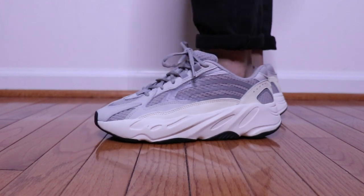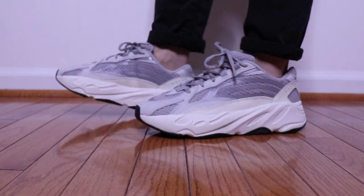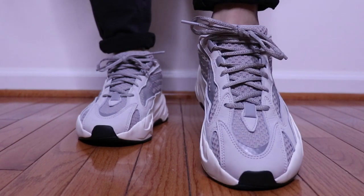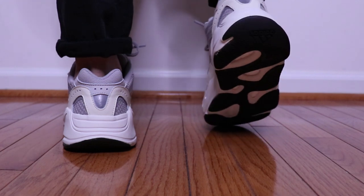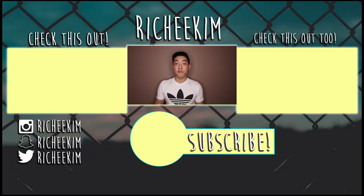I think Adidas and Kanye really just killed it with the 700 V2. It is definitely a great looking shoe and a very comfortable shoe that you can pretty much wear with anything you want. That's pretty much it for the details — let's see what they look like on feet. And that wraps up the review and update on the Yeezy 700 V2 in the static colorway.